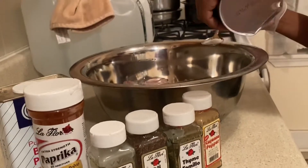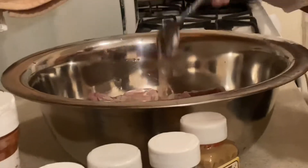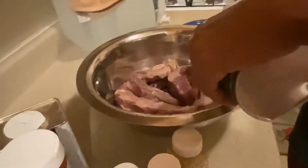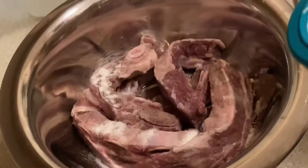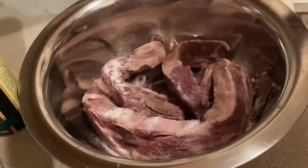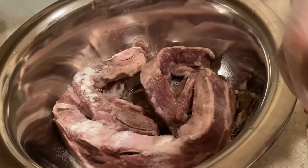We're gonna start with three tablespoons of sea salt — I can measure it out. One spoon, two spoons, and that's three spoons, so we did that. I've got my gloves on so that I can rub in the seasoning without getting it all over my hands.